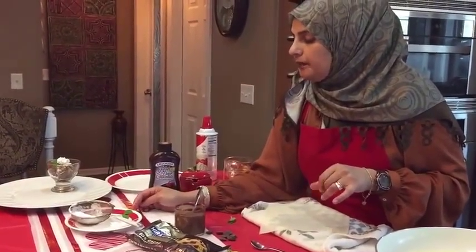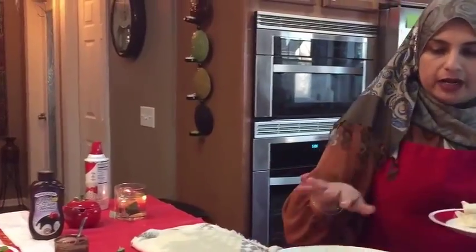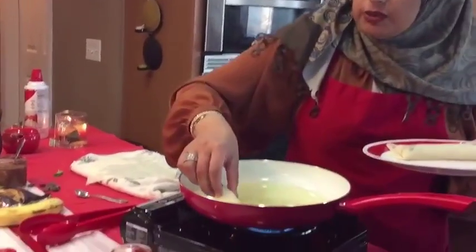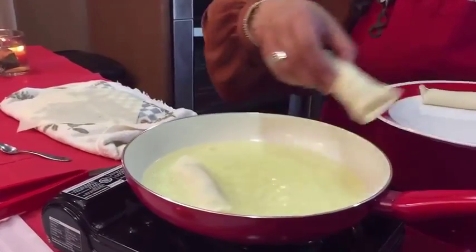We're going to have some mint leaves for garnish and some powdered sugar. I have my oil going here and I've assembled a couple already so we can get these frying while I show you exactly how they're assembled.